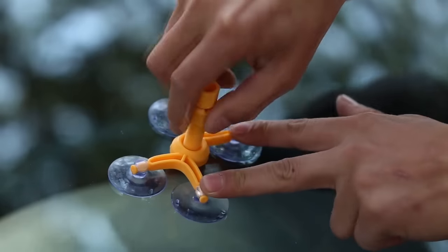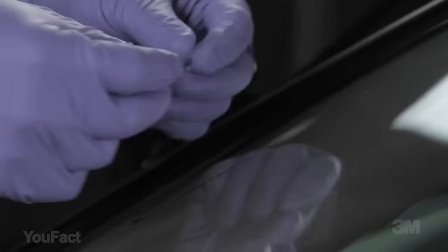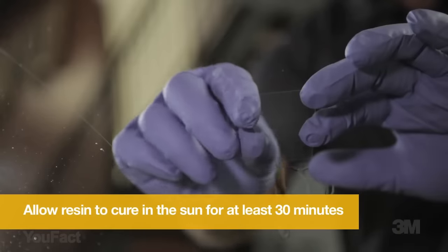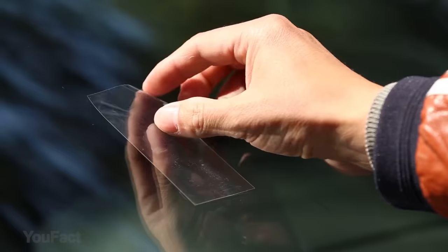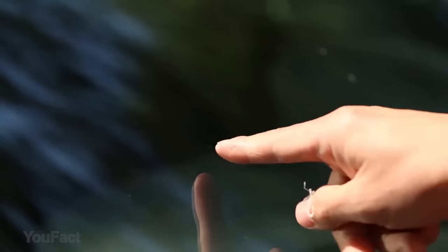Because resin is a type of liquid, it needs to absorb ultraviolet rays at a certain intensity for the sake of solidification, so you need to move your car to sunlight or use UV light. The windshield repair kit is not suitable for cell phone screens, only for your auto. It's a great way to avoid costly repairs.